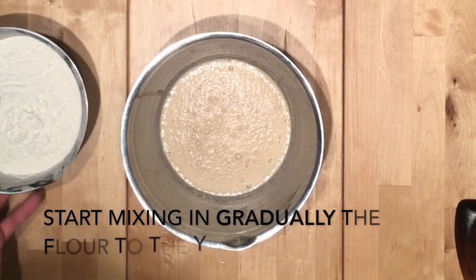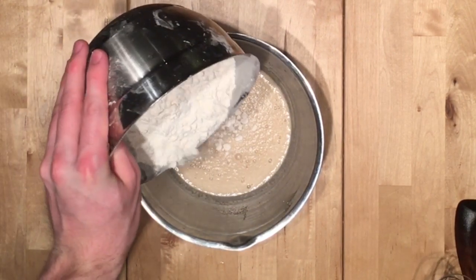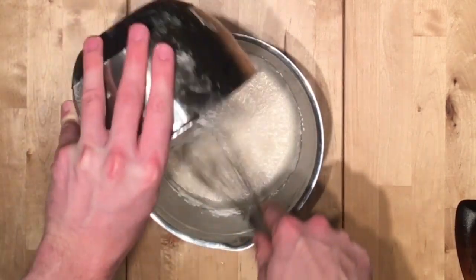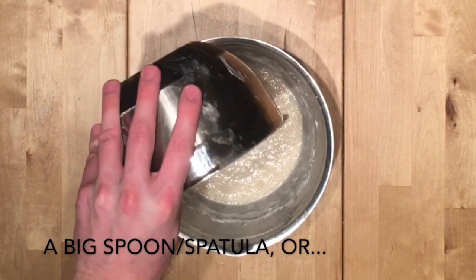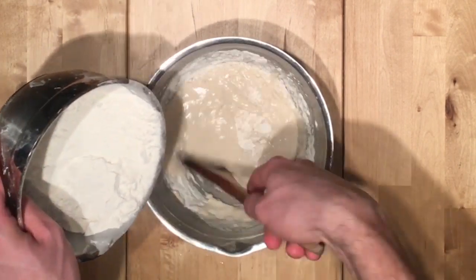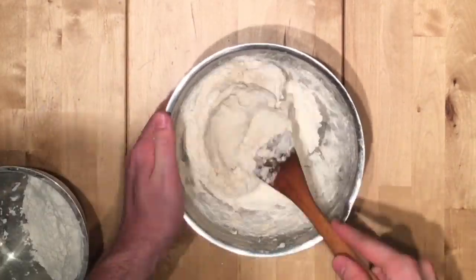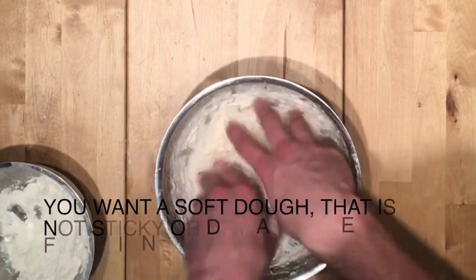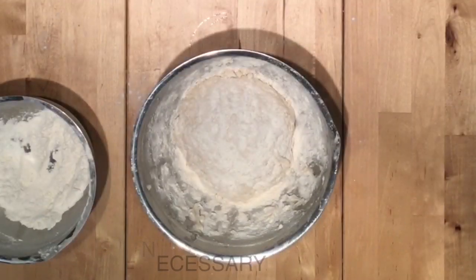Step 3: Making the dough. Start mixing gradually the flour and the yeast. You can mix with a whisk, a big spoon or spatula, or your hands. You want a soft dough that isn't sticky or dry, adding extra flour if necessary.